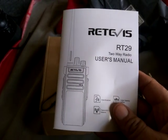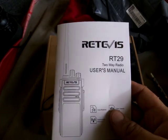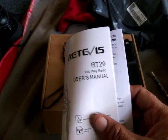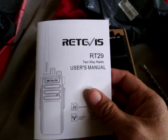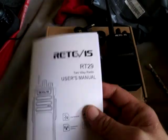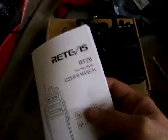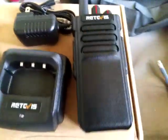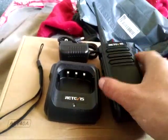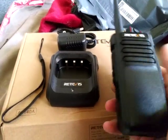Let's go over a little bit of the manual and show you what the frequency range is and what this radio is capable of. This particular radio is analog only — I don't think it does digital mode. It is a single-band UHF radio.